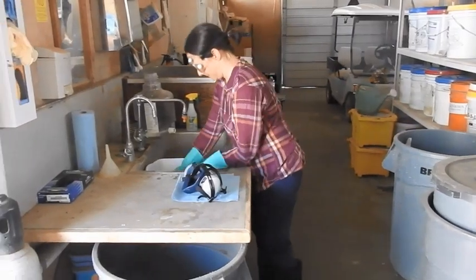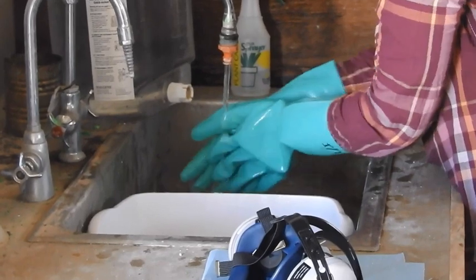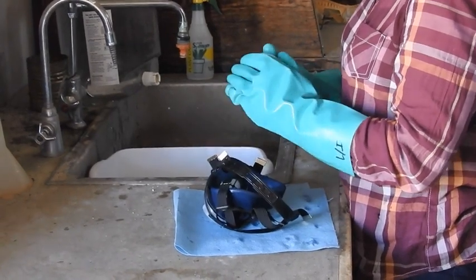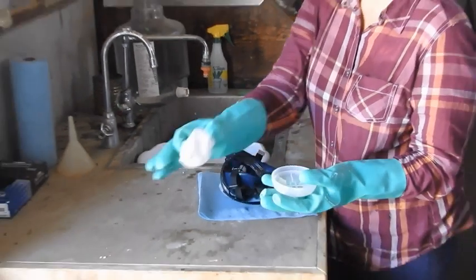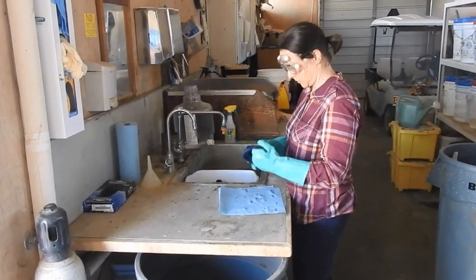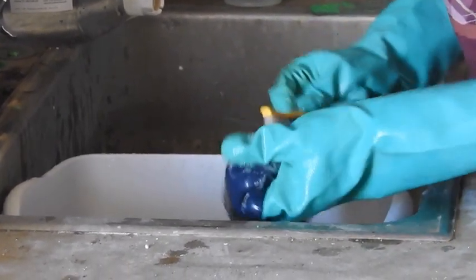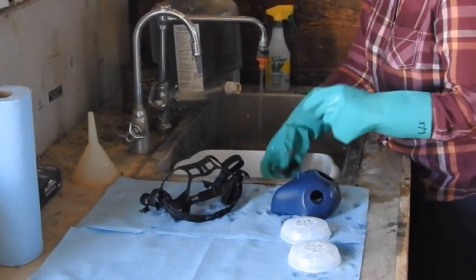Now with everything off except for the gloves, boots, and protective eyewear, wash the items that were just removed. First wash the gloves while wearing them and keep them on. Next wash the respirator. Remove the cartridges from the respirator. Soak the face piece, gaskets, and valve parts in a solution of warm water and mild liquid detergent. Use a soft brush to remove any pesticide particles and rinse the respirator and valve parts in clean water. Let it air dry in an area where it won't be exposed to direct sunlight.